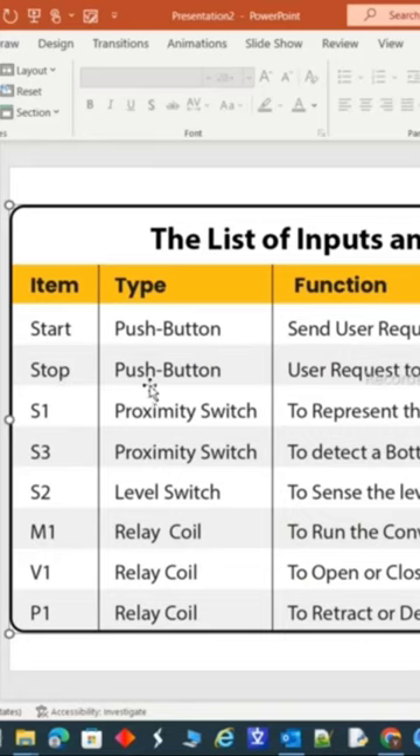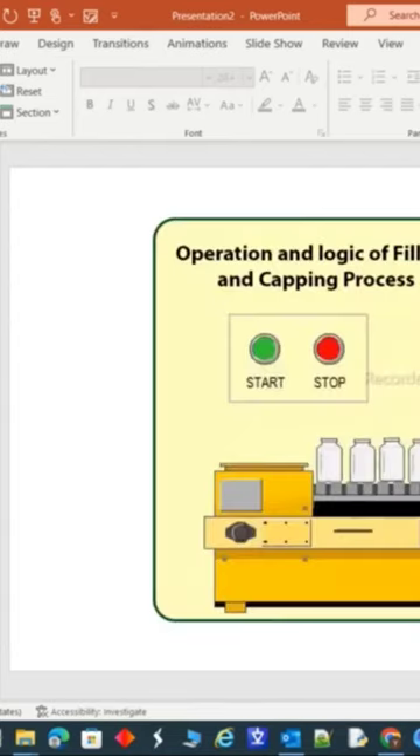The emergency stop will stop the process at any time. The S1 proximity switch represents the appearance of a bottle at the filling point, which is this one.